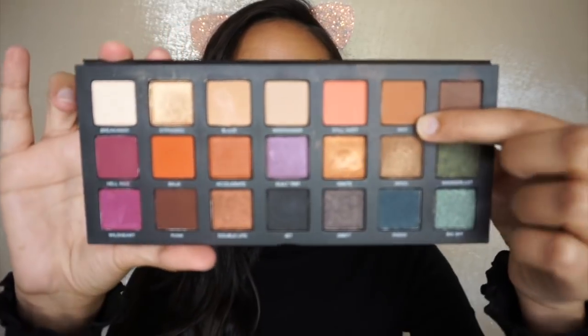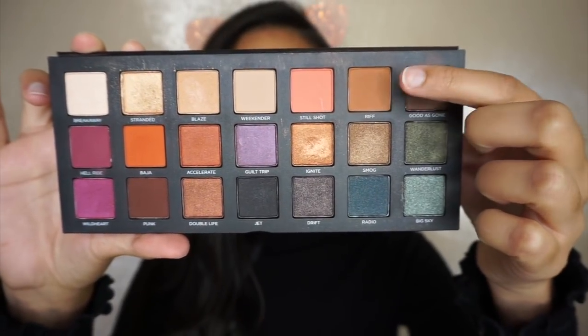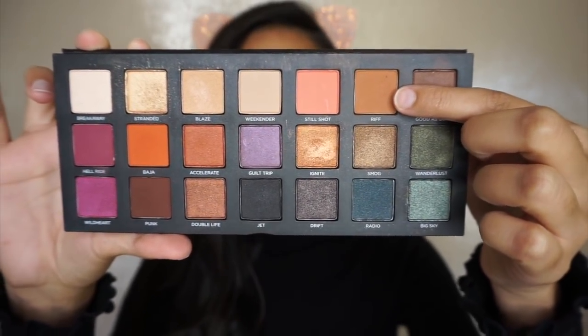The first thing I'm going to do is take the color Rift, which is right here, and use that as a transition shade on my outer crease only, using it with a blending brush.